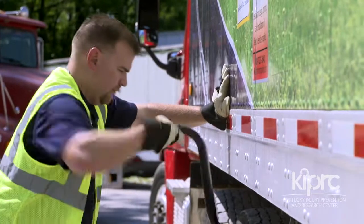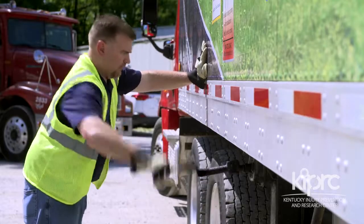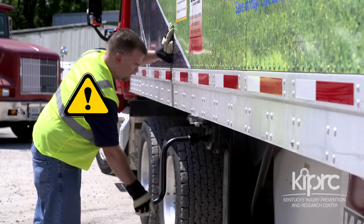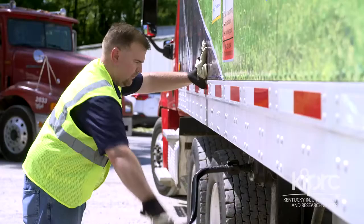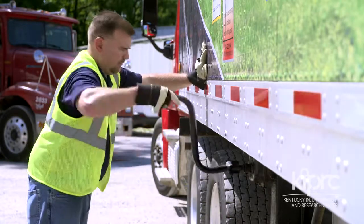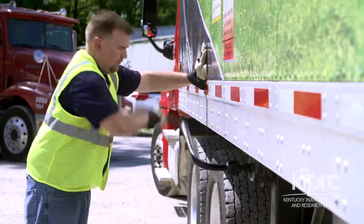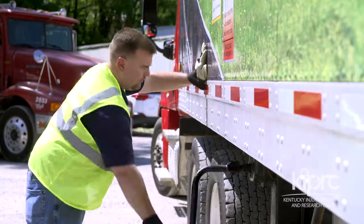Stand further back than the crank handle extends from the trailer, but not so far back that you are leaning against the trailer. Leaning forward onto the trailer places your head and face inside the swing radius and will cause you to fall forward toward the trailer if the crank handle recoils and is ripped from your hand. Then, with your feet shoulder width apart, grip the crank handle firmly and slowly crank.